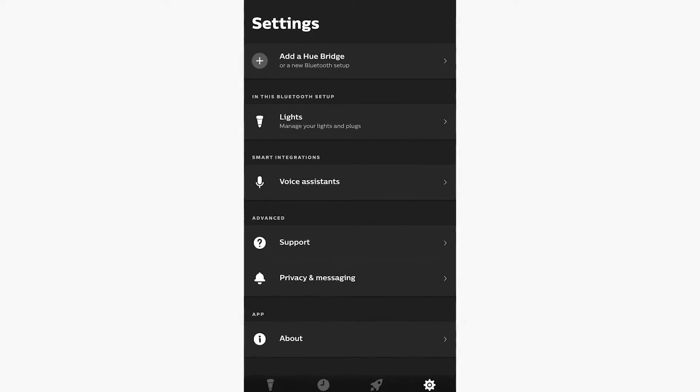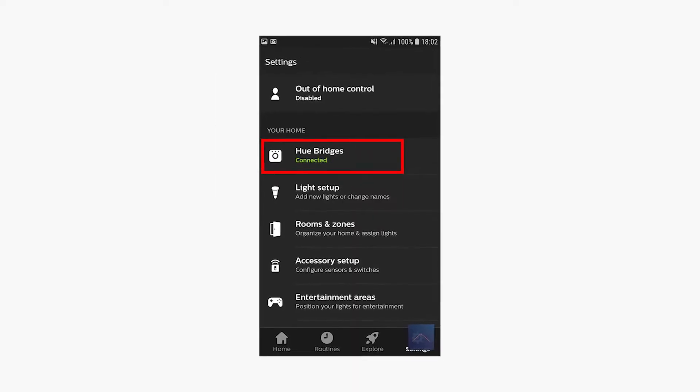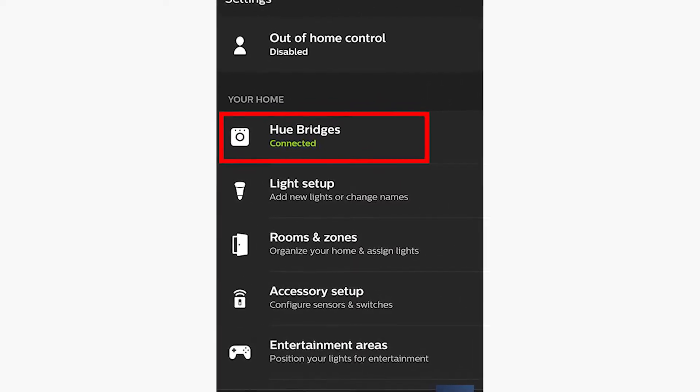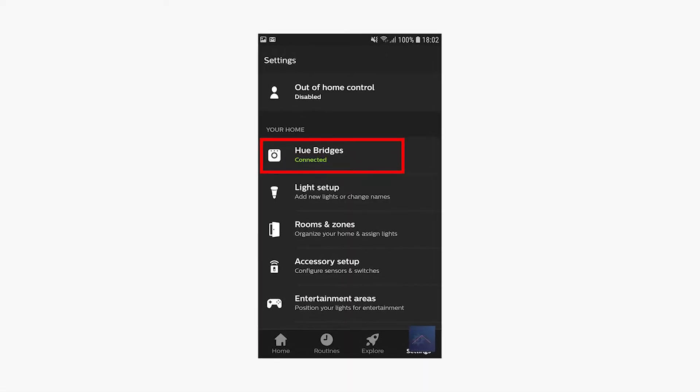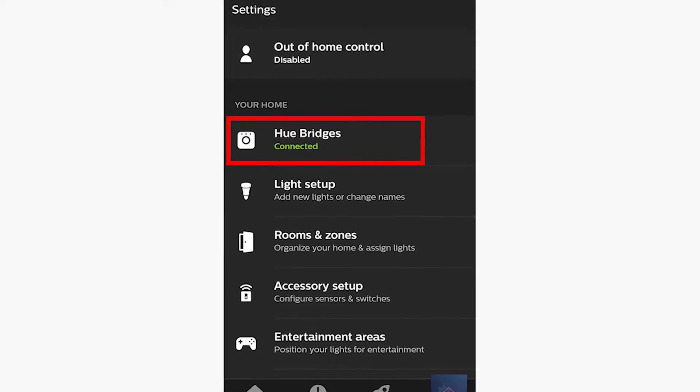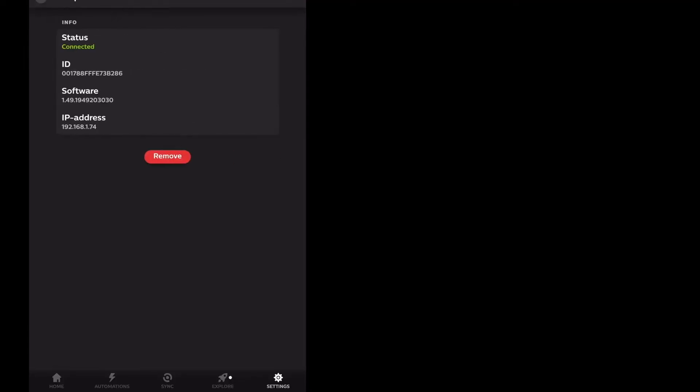Now that all the lights and accessories are removed, it's time to remove the Hue Bridge. Go to Settings again, then tap on My Hue System, and after that, tap on Hue Bridges. You'll see your bridge listed there. Select it and tap Remove.